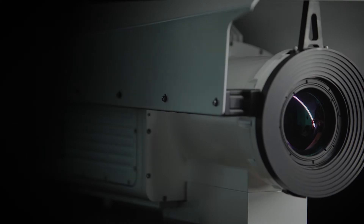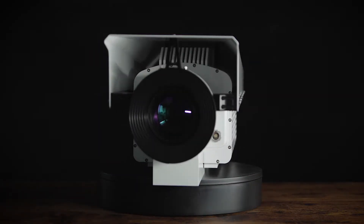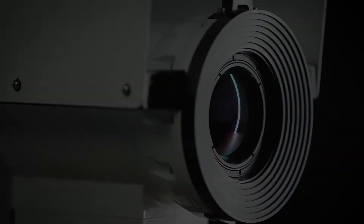The RS6780 camera system combines our a6780 mid-wave MWIR thermal camera and a 50 to 250 millimeter continuous zoom lens in a single IP65 weatherproof housing.